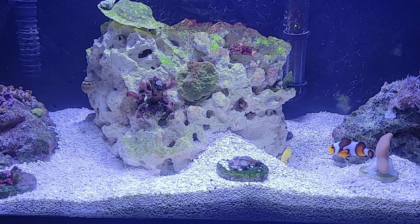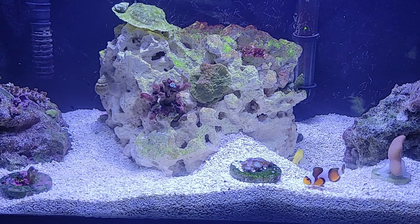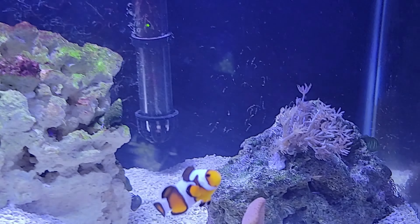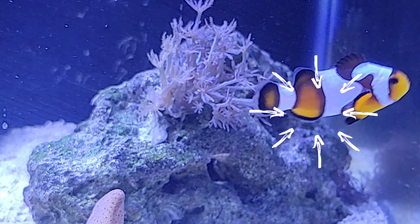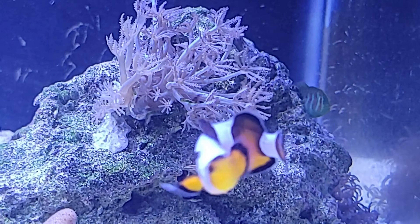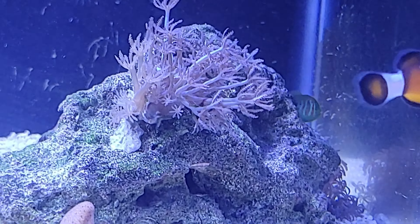I also added two green gobies in here but they must be hiding somewhere — they always are. Oh look at him over there! Look at that!